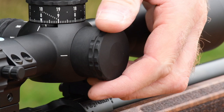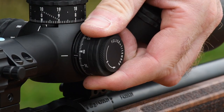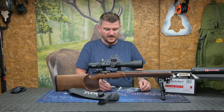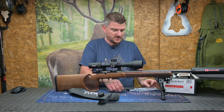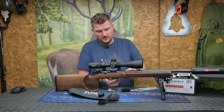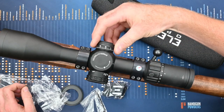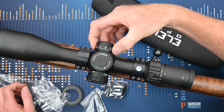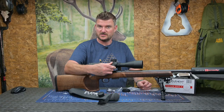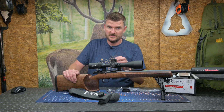On the right hand side we've got windage control and you can take the cap off and you've got a dial underneath. Element Optics like to provide actual covers for these, so you can open the accessory pack that comes with the scope and there's a little cover which will screw over the threads, so if you prefer not to use the scope with the cap on you can have an external windage turret. That would generally be my preference and it doesn't affect the warranty and the sealing of the scope.